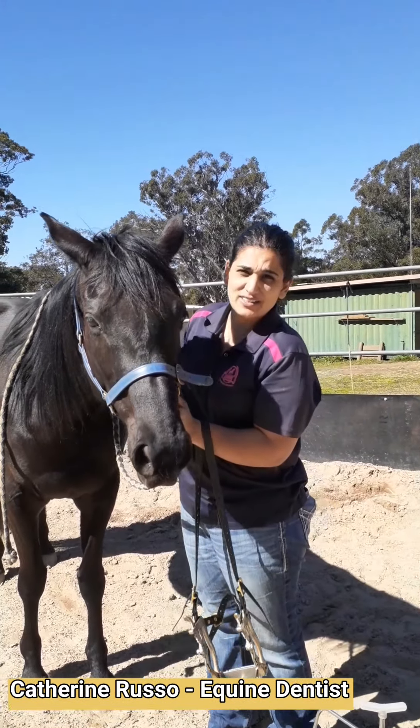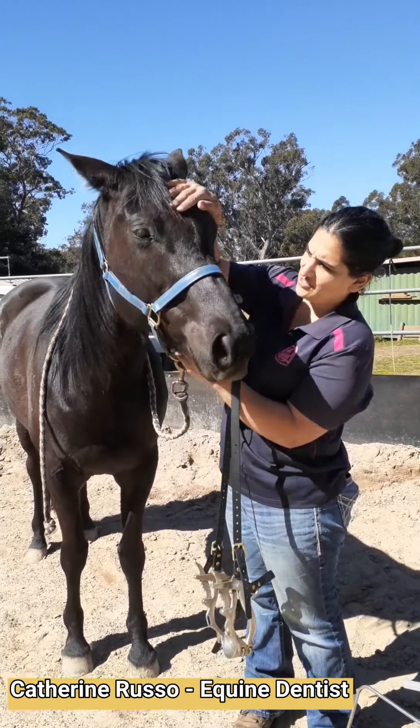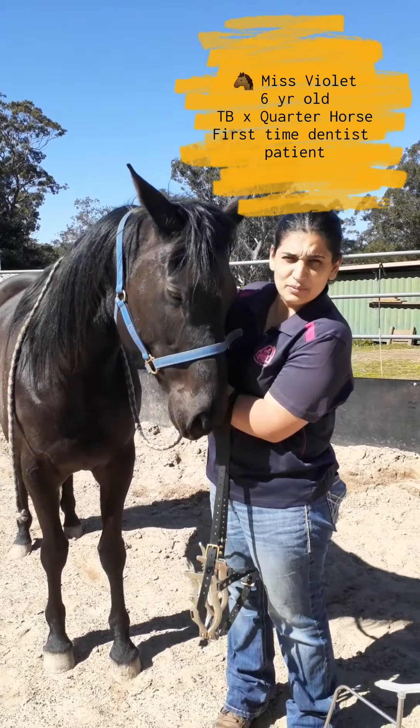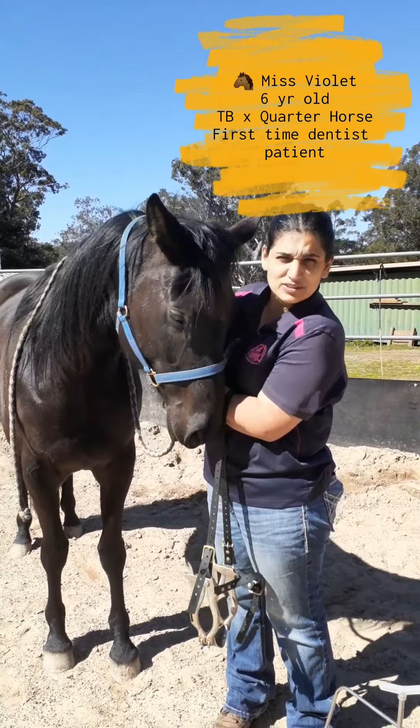Good morning, my name is Catherine, I'm an equine dentist and this is my lovely patient Miss Violet for this morning. She is a possible quarter horse thoroughbred mix, so we're going to have a little look at her teeth.